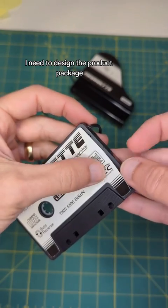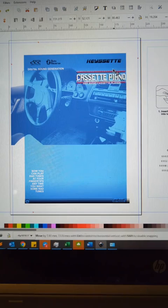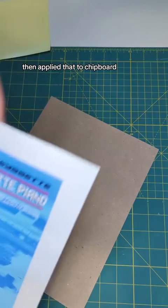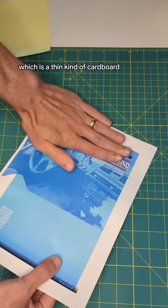Now that the labels are done, I need to design the product package. I used Inkscape to design the front of the package and printed it out on label paper, then applied that to chipboard, which is a thin kind of cardboard.